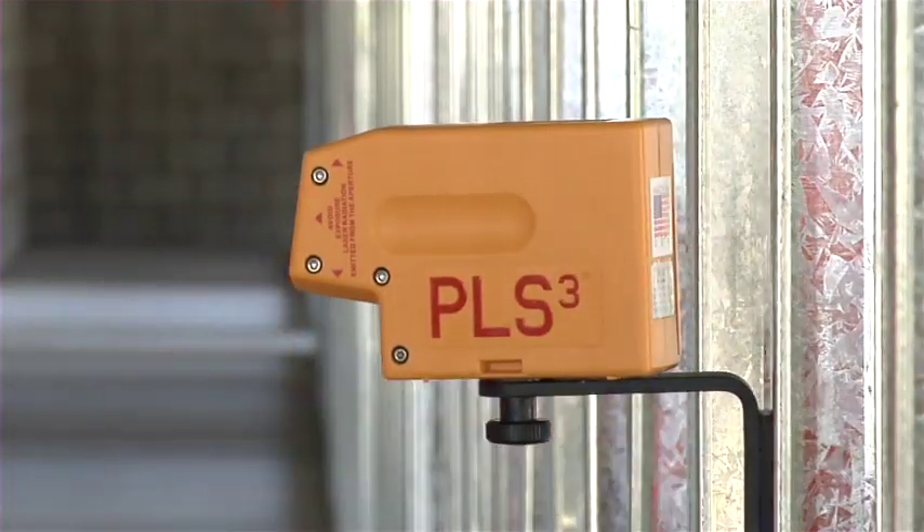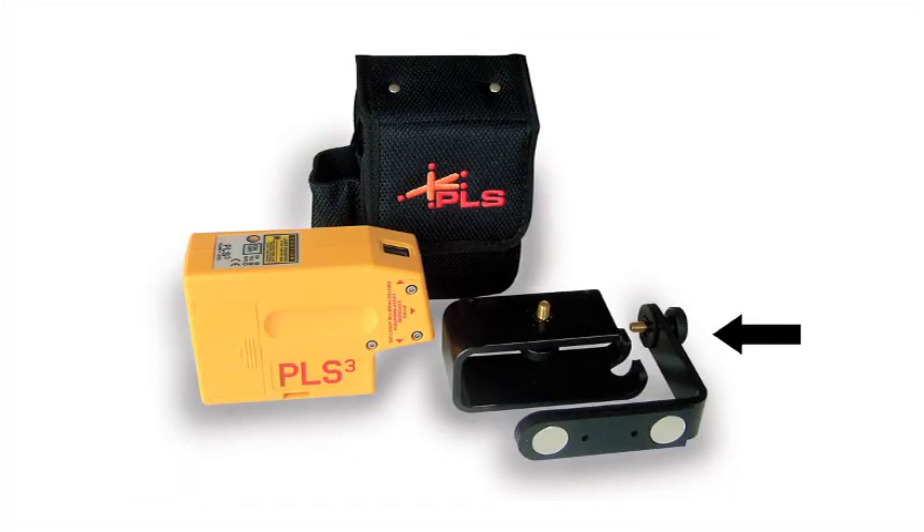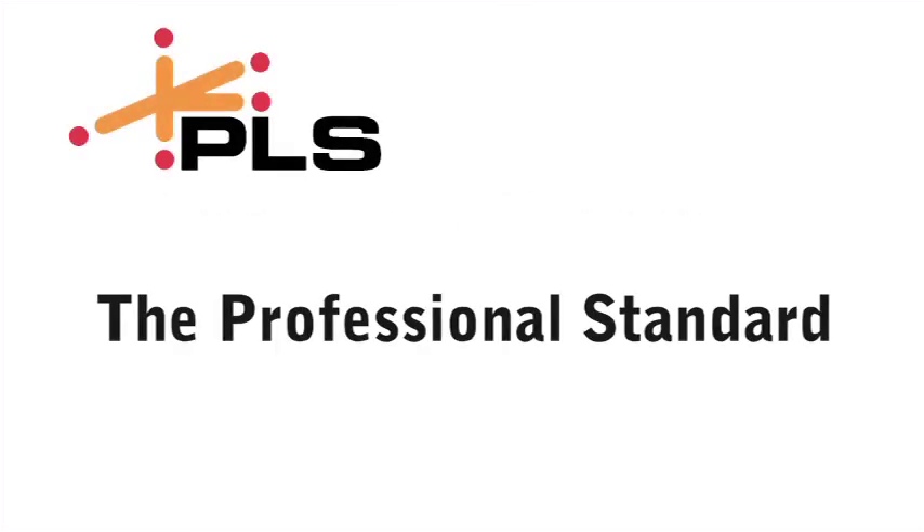The PLS-3 laser tool includes the carrying pouch, floor stand, wall bracket, and a one-year warranty. PLS lasers — the professional standard.